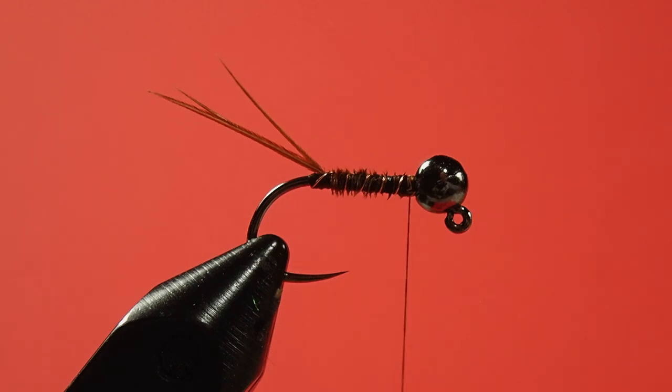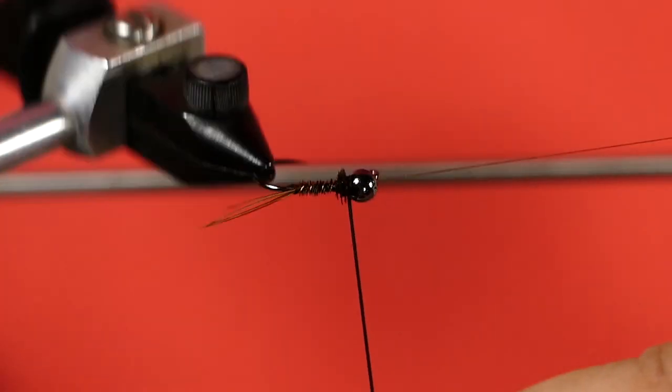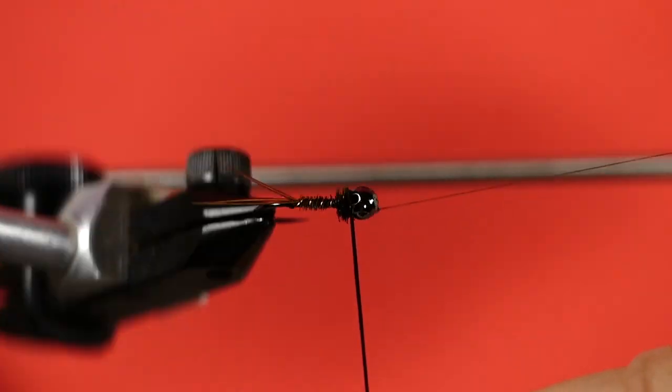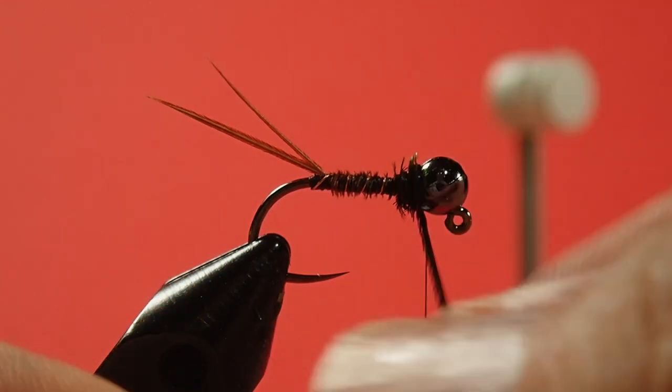If you find the wire sticking up just push it down with your fingernail. Now the last bit is to put on some peacock curl. We tie it in by the base — just make sure you don't tie in that white strip at the bottom. Don't overdo this, just pile it up behind the bead. Make sure you leave some body there. It's not a hugely dressed fly when it comes to the peacock curl.